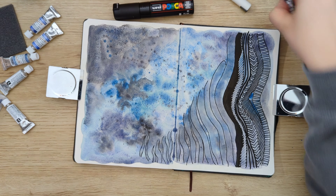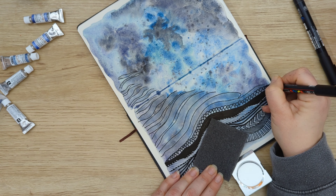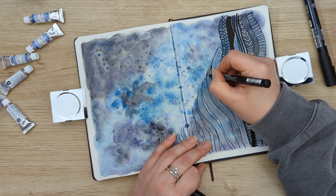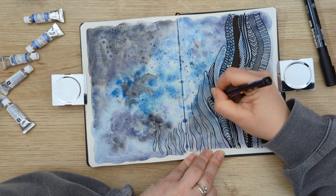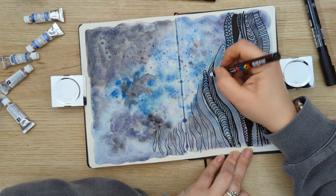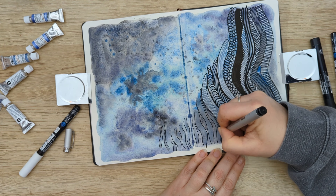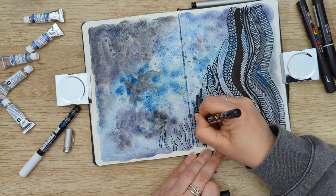This is me just adding some Posca pens — black and white — on top of those shapes I created with watercolors. At some point I was struggling to come up with an idea for a different line or pattern, but at the end of the day it was very relaxing. I like to do those sorts of things where you don't really have to think about what you're creating — you just make a line and then follow that line with the same one again.